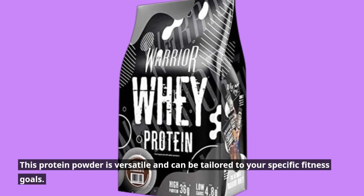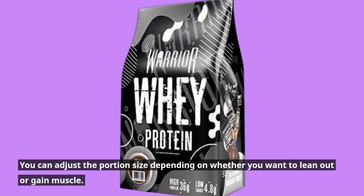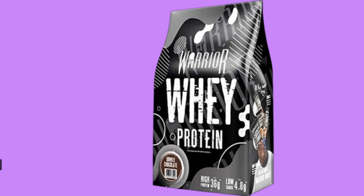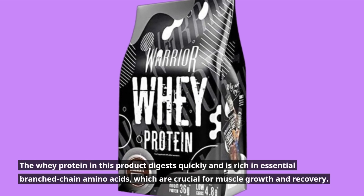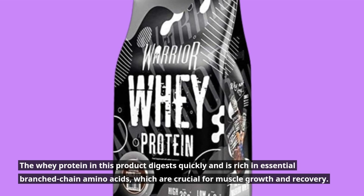This protein powder is versatile and can be tailored to your specific fitness goals. You can adjust the portion size depending on whether you want to lean out or gain muscle. The whey protein in this product digests quickly and is rich in essential branched-chain amino acids, which are crucial for muscle growth and recovery.